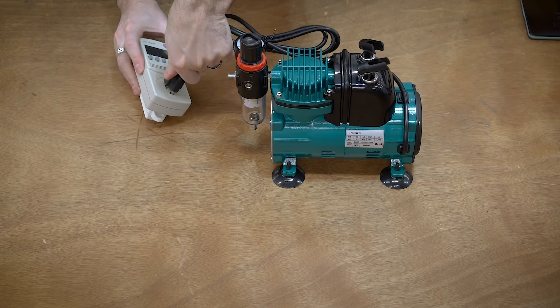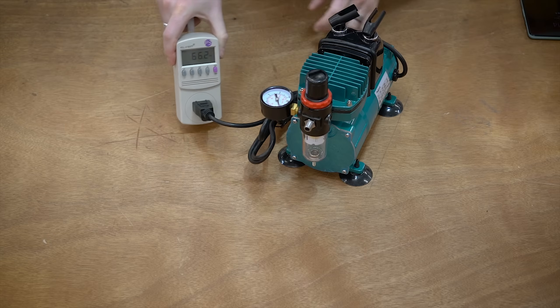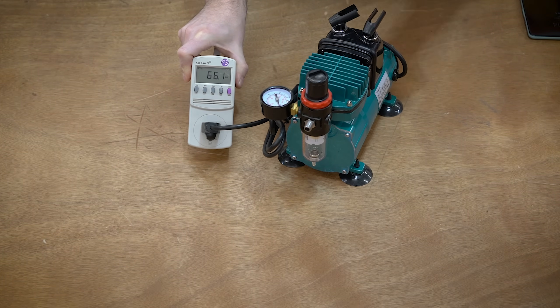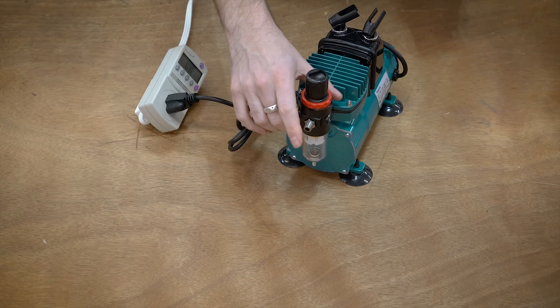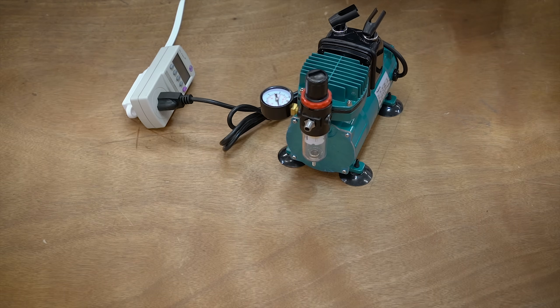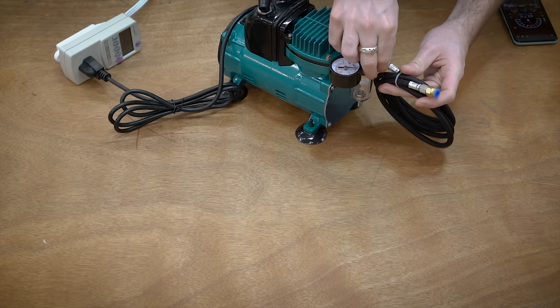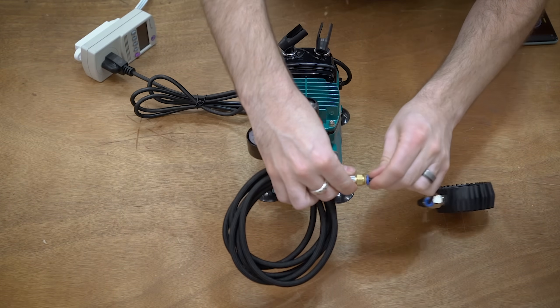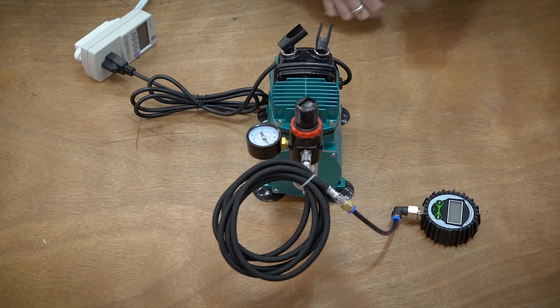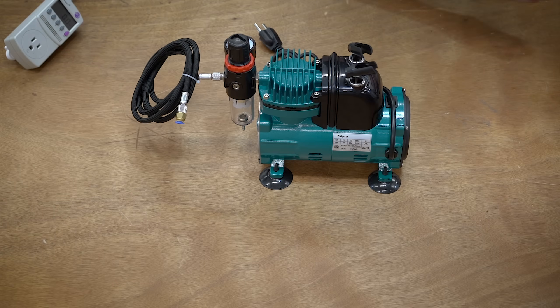Now the airbrush compressor. It's about 66 watts, so significantly more power. It's about 62 decibels, and it's a lot quieter when plugged — I think just the air is making a lot of noise. Testing again: yeah, 60 watts. That's power hungry. I would say probably between 60 and 62 decibels for the sound.